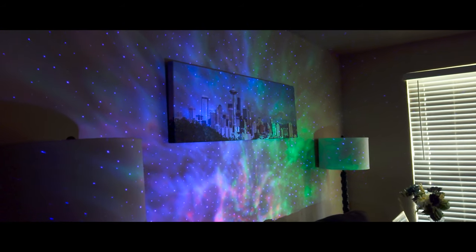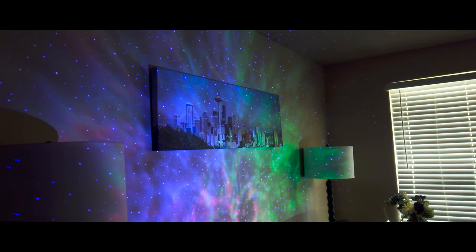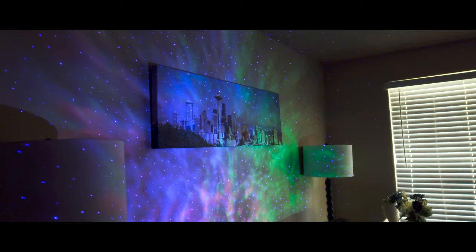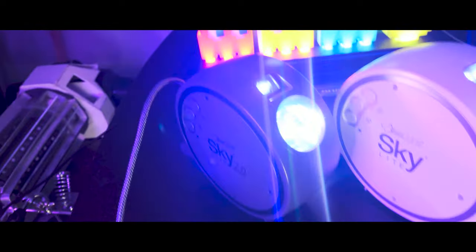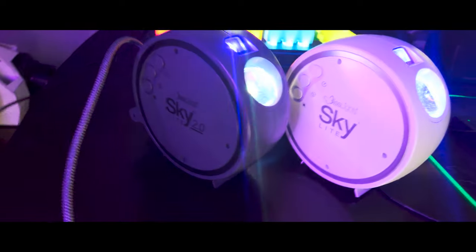Bliss Lights is a company expanding its reach into special lighting effects, with laser projection devices like the Skylight, which is currently their bread and butter. The original Skylight offered fun visuals, but it definitely had limitations that made it feel fairly antiquated compared to other devices which, at the time, were already doing what Bliss Lights calls new in their recent model of projector.